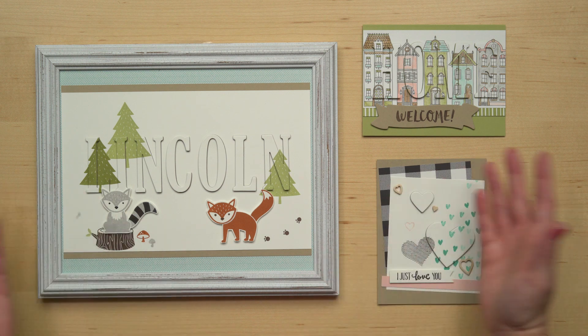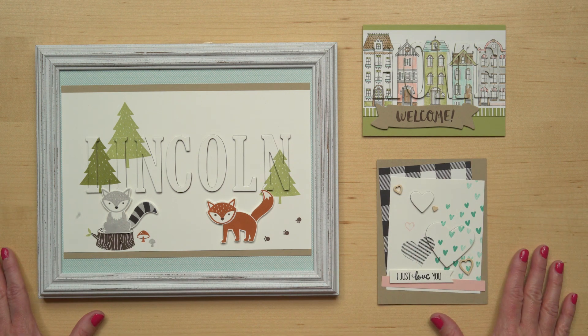Here's one last peek at all of our fun eclipse technique samples. I hope you'll have a lot of fun playing with this technique. To purchase all the supplies you need for your next crafting project, contact your local Stampin' Up Demonstrator, or visit StampinUp.com.